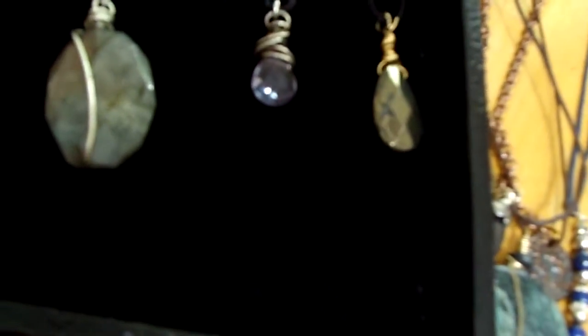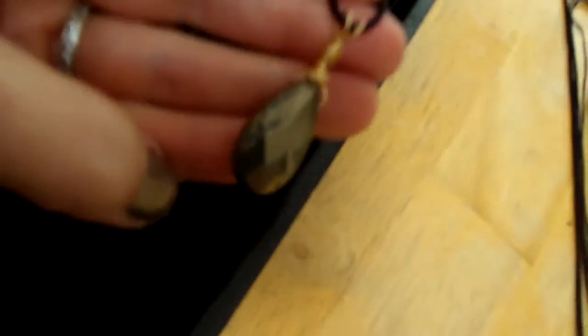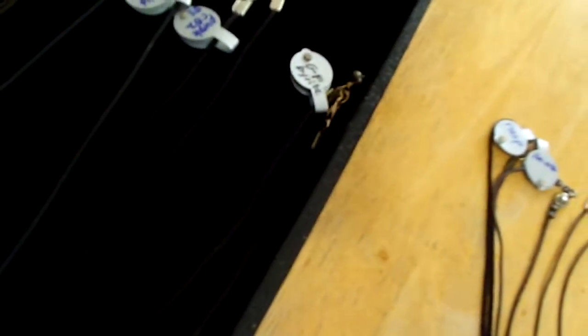Next to that is my pyrite cord necklace. For people that like gold, this is gold-filled, wrapped with gold-filled wire. It's faceted. And it actually has a little pedangle that's also pyrite.